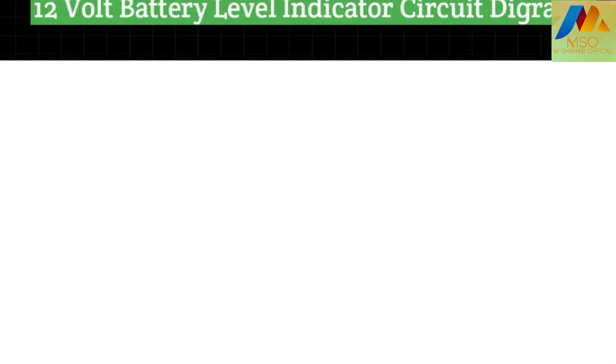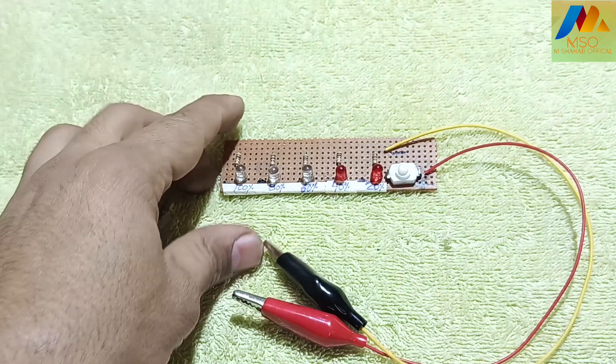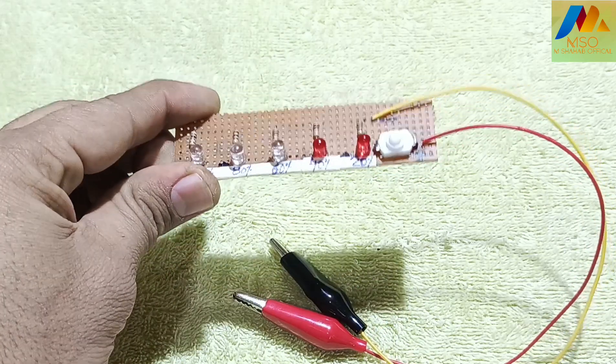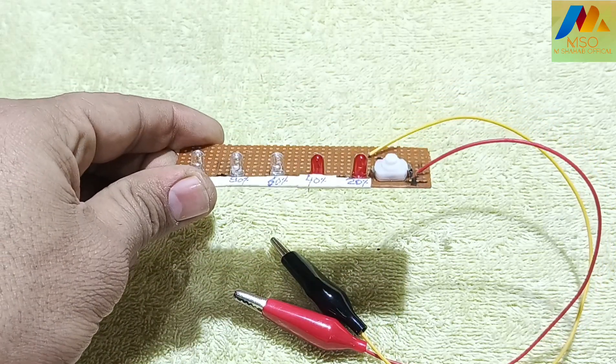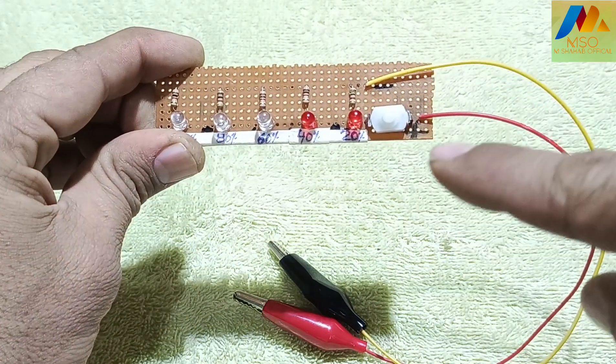Here is the circuit diagram of this project — if you want to download it, the link is available in the description. I have also made this circuit on a PCB board, and in the PCB version I have added an on/off button so you can turn off the circuit when you don't need it.